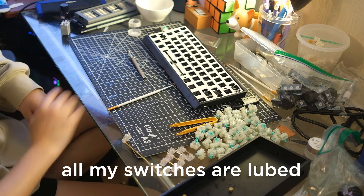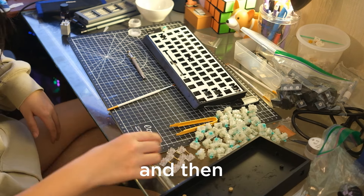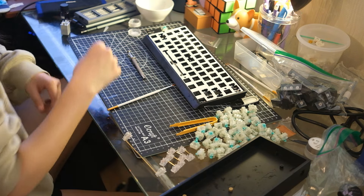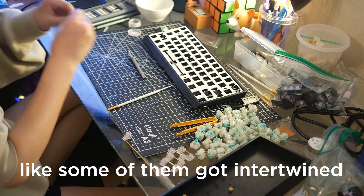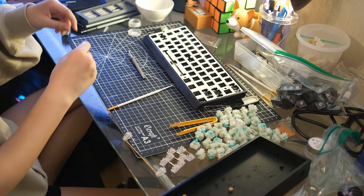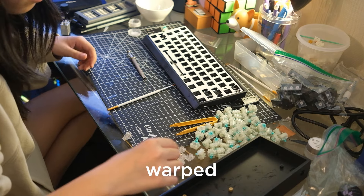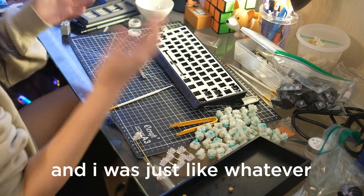All my switches are lubed now. These two are lubed too — I just kind of messed up the springs. When I bag lubed the springs, some of them got intertwined, and I tried pulling some of the springs away and they warped, so I just left them.